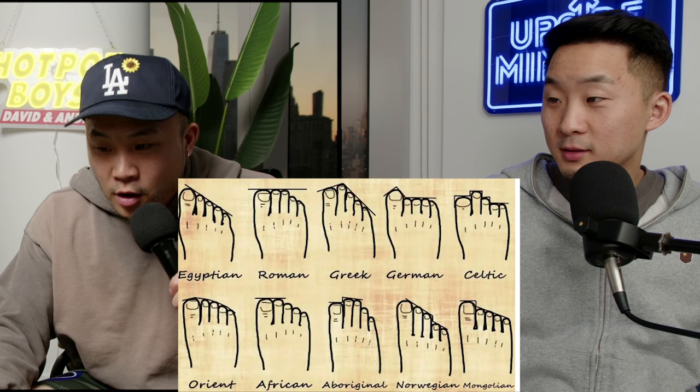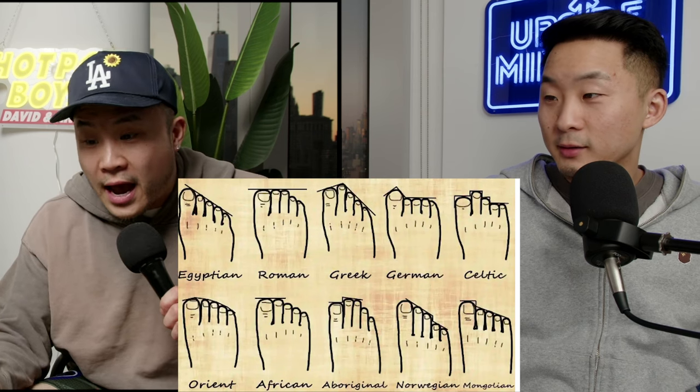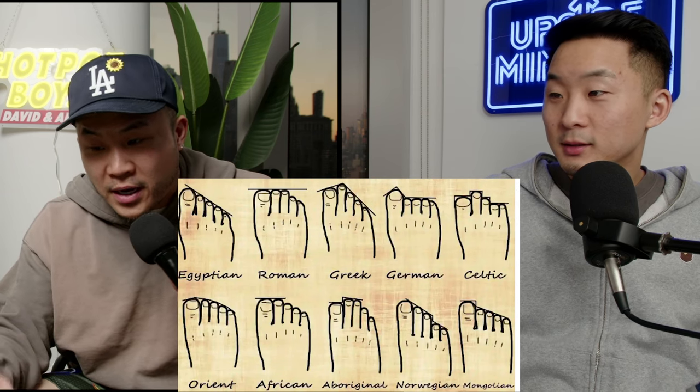They've even categorized different groups of people by how their foot is shaped. Me and you, Andrew, would fall under Mongolian — Orient or Mongolian, depending on the toe size. These are some funny little graphics.